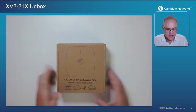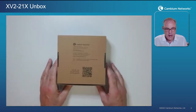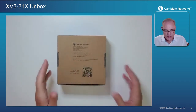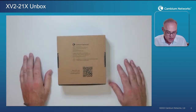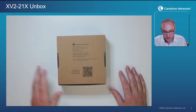Here it is. The first thing I encourage you to do as soon as you get the box is to flip it over, look at the back side, and snap the QR code right there. That's going to take you right to a website where you can download installation guides, pictures of installation, and management guides — everything you need for what we're talking about today.